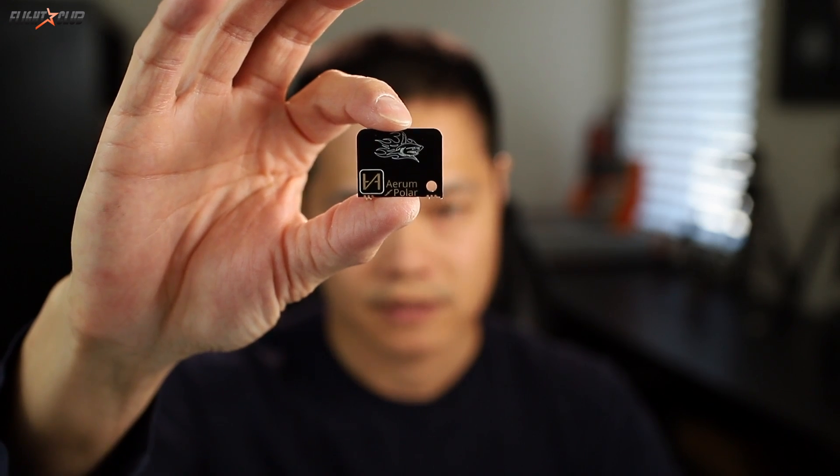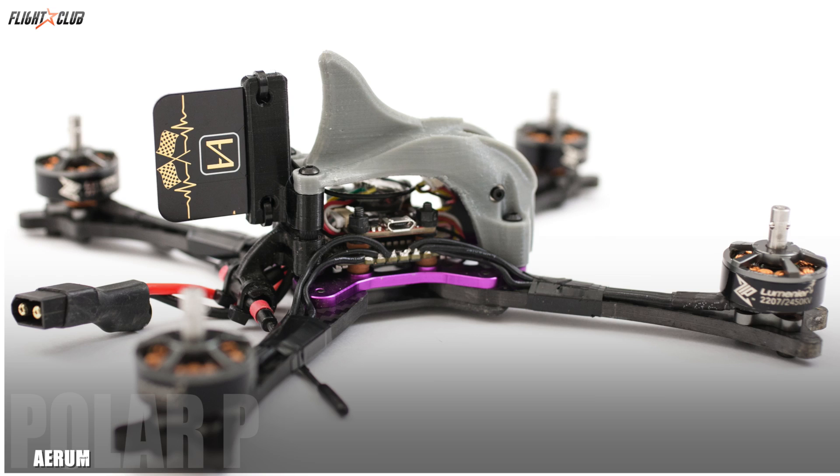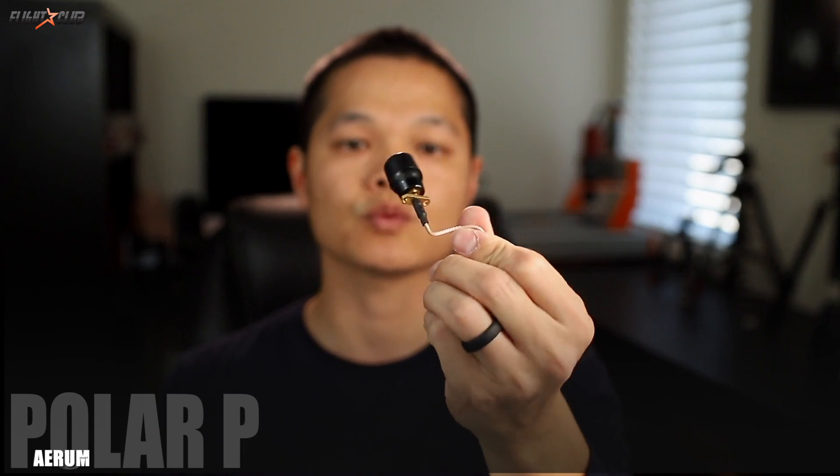There are three versions of the Aeroom antennas: the Polar S, Polar P, and Polar X. The Polar S is a linear antenna meant to be super lightweight — it only weighs two grams with the UFL connector. The Polar P is a dual left and right polarization transmitter antenna and only weighs three and a half grams, compared to the regular setup with a pigtail and Axii which weighs about seven point seven grams. The Aeroom Polar P setup with a UFL weighs half as much as the regular setup.